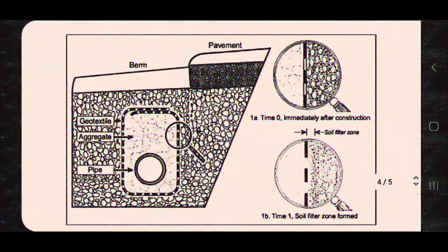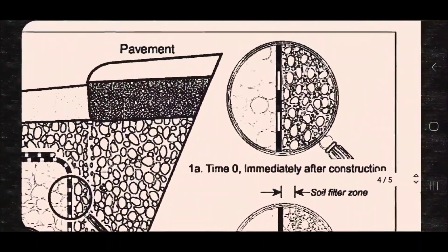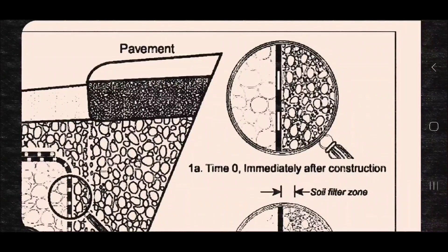I wanted to go over an engineering bulletin. The reason why our fabric works so well is because it's double punch. And the longer you have your system in, the better the soil filter zone that's formed becomes.